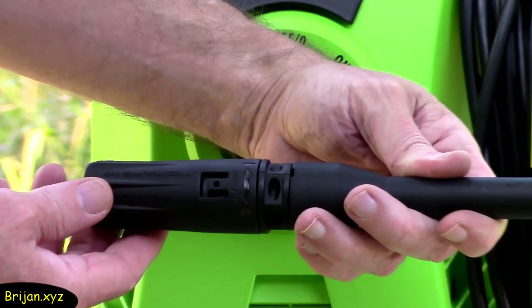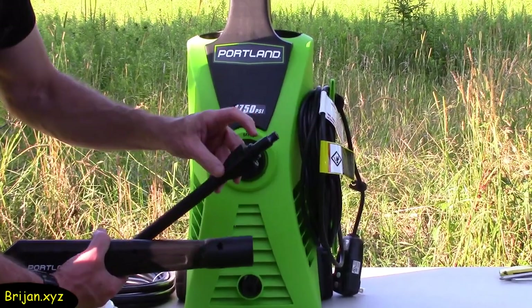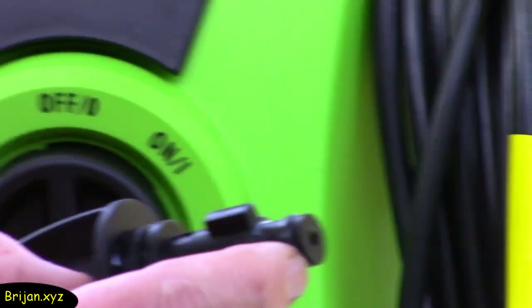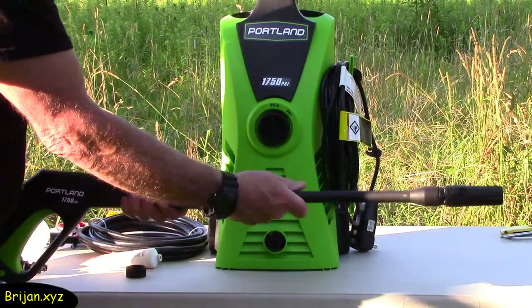The nozzle will turn in both directions to adjust the spray depending on what is needed for a particular project. The extension nozzle attachment looks like it was shipped with some lubricant — just spread the lubricant evenly on the O-ring, then attach it to the handle by inserting, pushing, and twisting into a lock position.